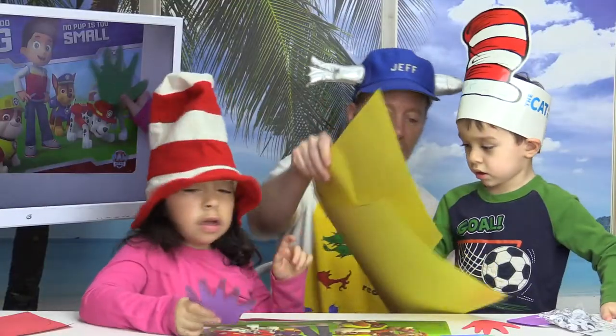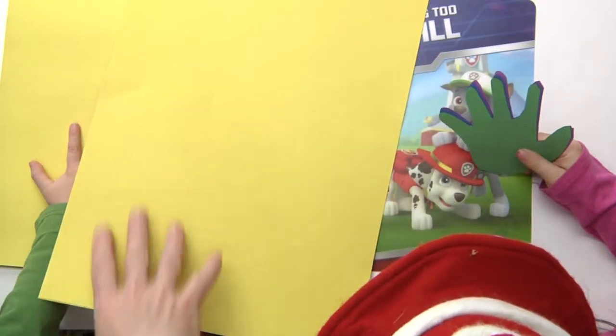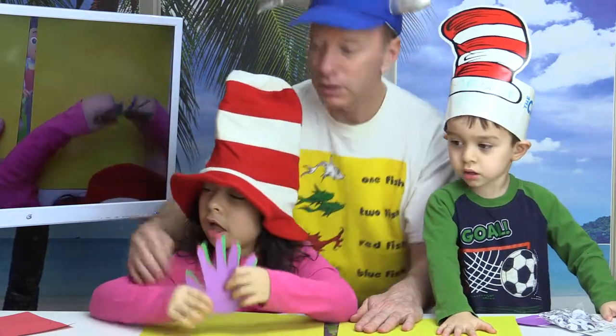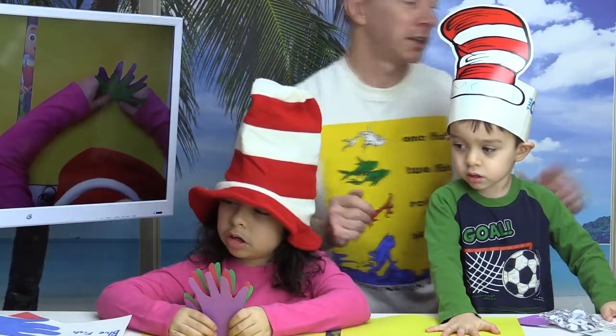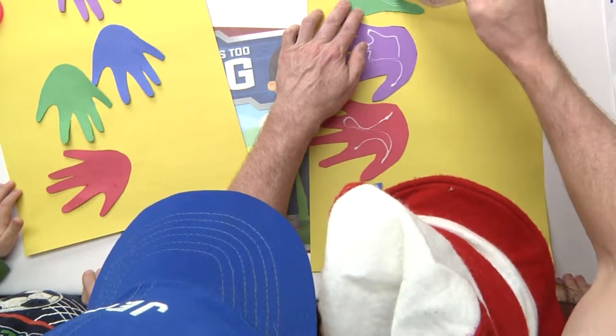Now the next step is we're gonna put down yellow pieces of paper like this. If you don't have yellow paper, that is okay. Then we're going to glue our fish to look like this, so you add some glue to the back of your fish.